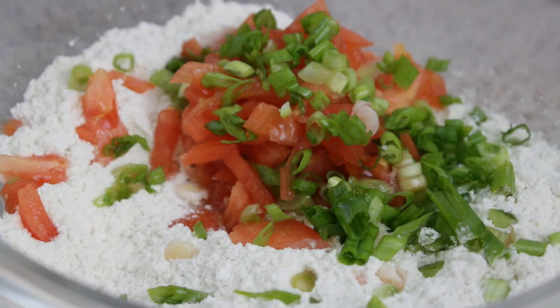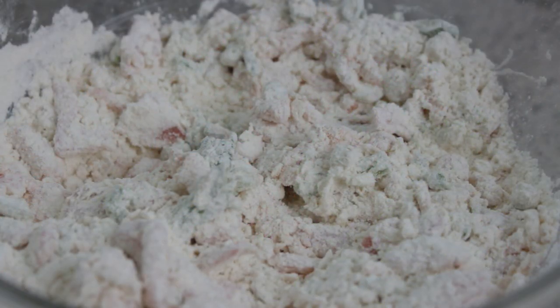Next, you're going to put your tomato and your scallion inside the flour mixture with the baking powder, and mix that very well. In the end you're going to have something that looks something like this — that's perfectly normal.